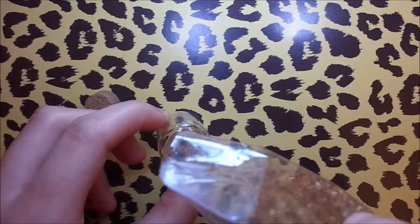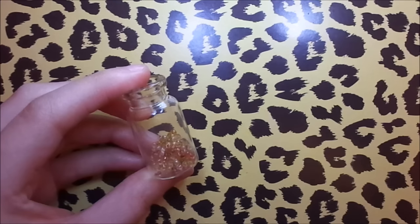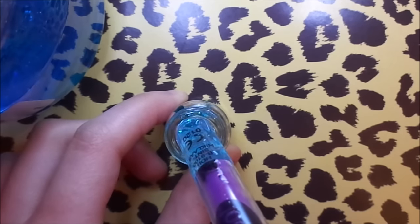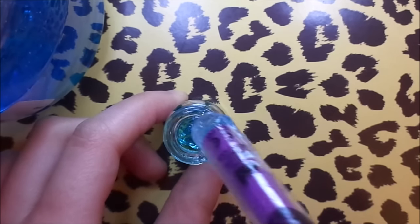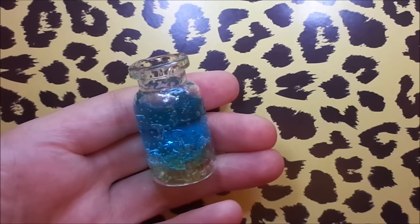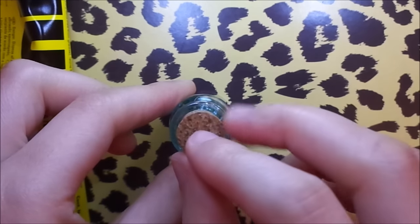Start by adding some tiny beads inside a miniature bottle. Next, add some blue hair joint inside the bottle. And then glue on a cork.